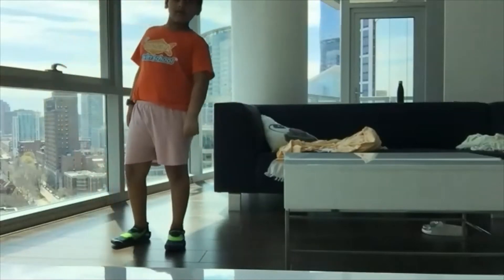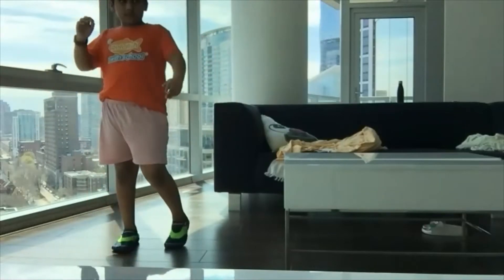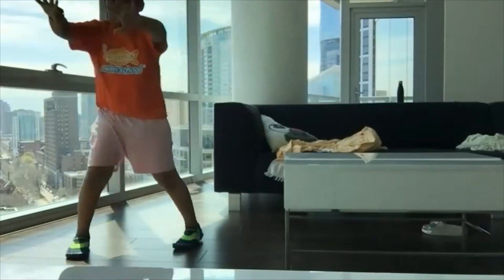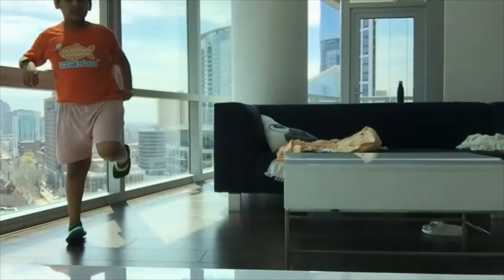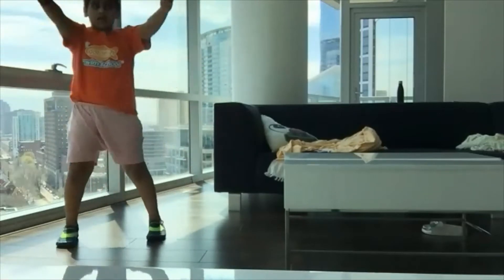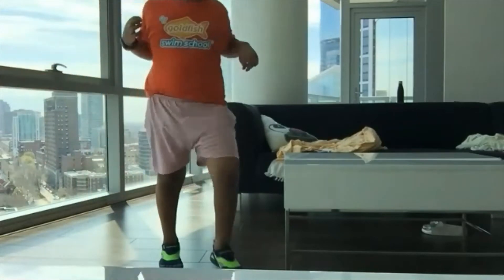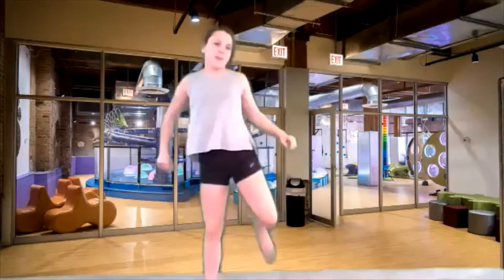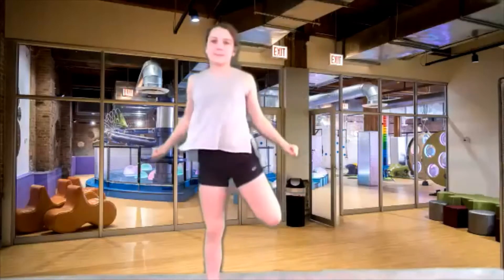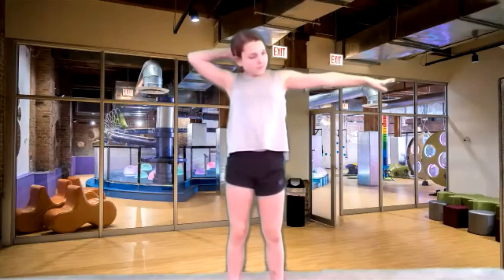Okay, so keep kicking those heels to the rear end. And now we're gonna use those arms, pull the elbows back, big steps, really big reaches with those heels. Keep reaching and pulling. And now we are going to freeze like a tree.